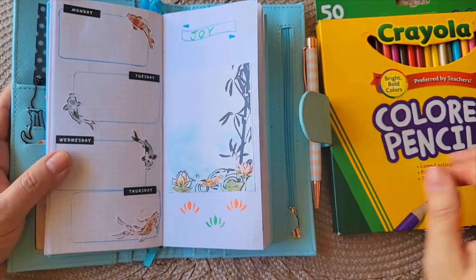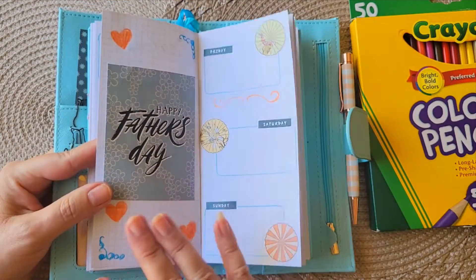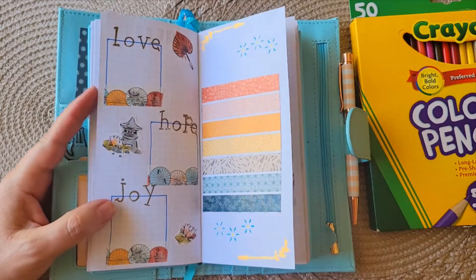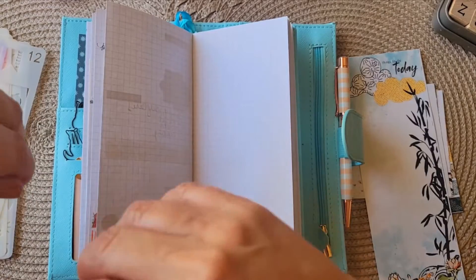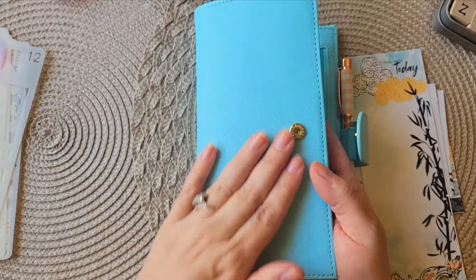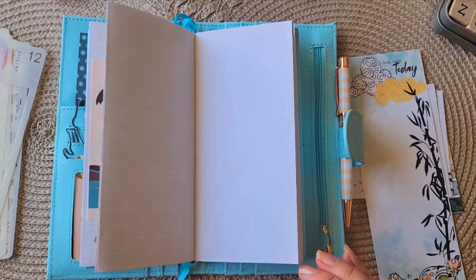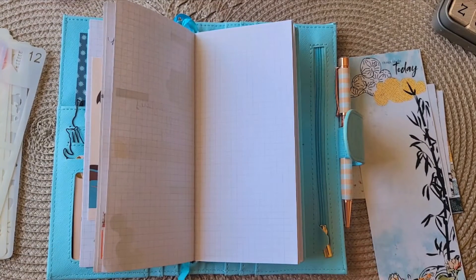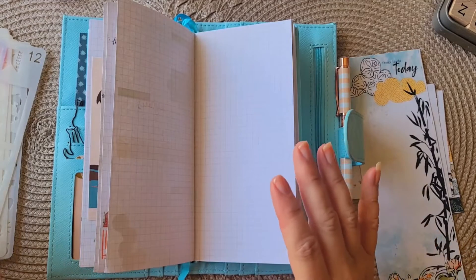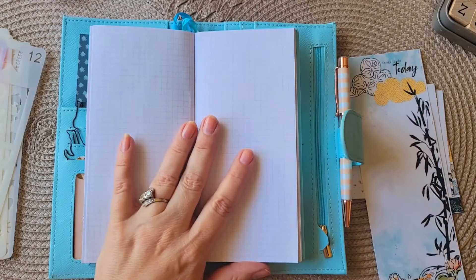Today on my channel, planner friends, we are going to create a journaling layout in my Print Pression Weeks planner. I'm using this for journaling and using Coco Daisy, a lot of the free printables, as I'm putting this together. So let's set up the next week or so.